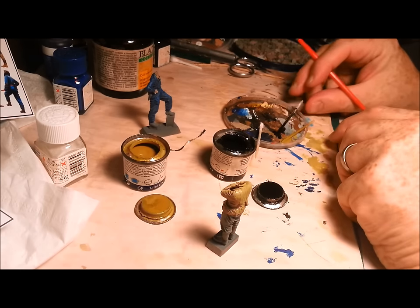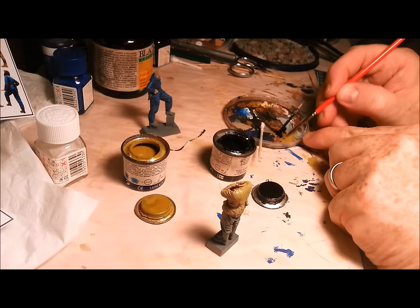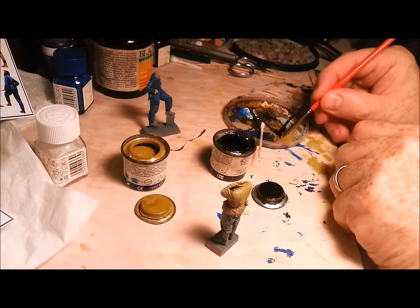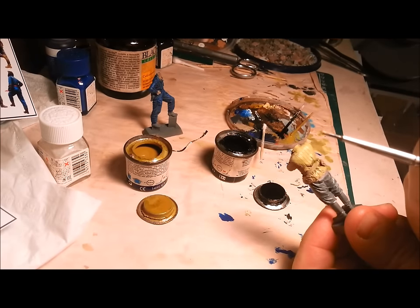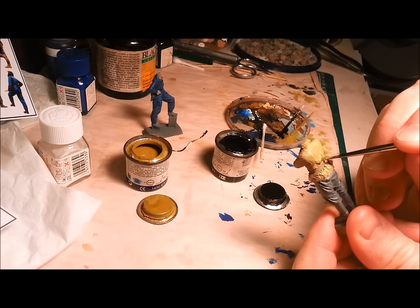With a wash you obviously want it to be very, very thin. You could try and brush this with a brush but you'd need such a steady hand — it would just be a nightmare. But here we've got our nice thin wash. Gives you an idea of the colour. And let's just loop it in there and see what we get.